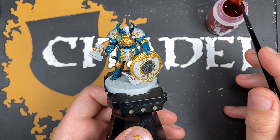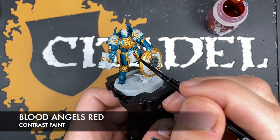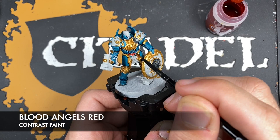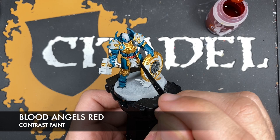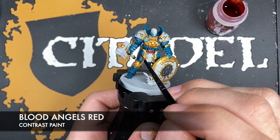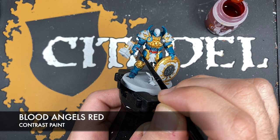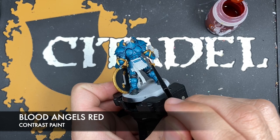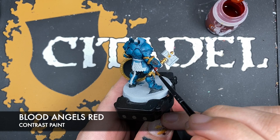With that done, what we're now going to do is use some Blood Angels Red for all of the leather details and the soft grip on his weapon. The leather details include the belt just here, the straps on their arms, and of course the soft grip on the hammer as well.